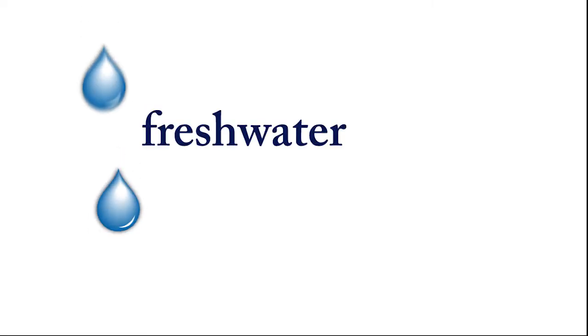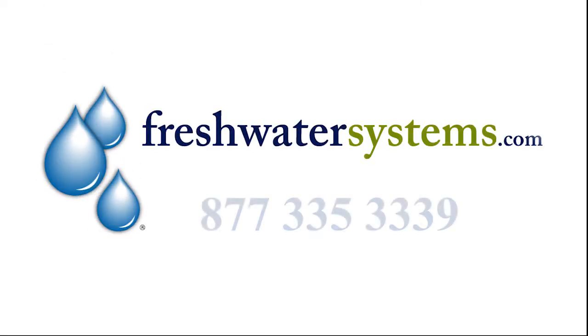Visit Freshwater Systems, your one-stop source for industry-leading, fully-certified VEQUA UV systems, parts, and accessories.